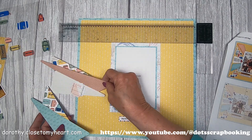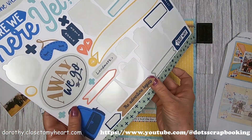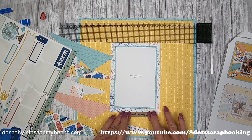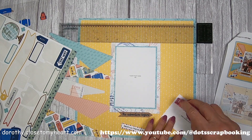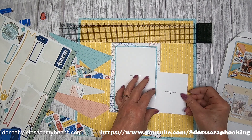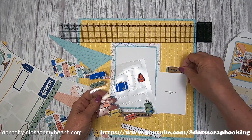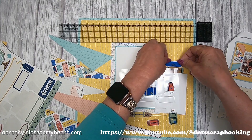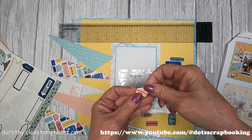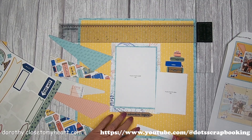I'm just kind of doing my dry layout here, putting all the pieces in place. I've got a sticker that's going to go — 'The Adventure Begins.' How fun, right? And it gets a little three by four photo snugged up right next to it on a little bit of a tilt. And look at how cute this is to make a little stack of the luggage tags — so darn cute. I love the dimension that they give to the layouts.